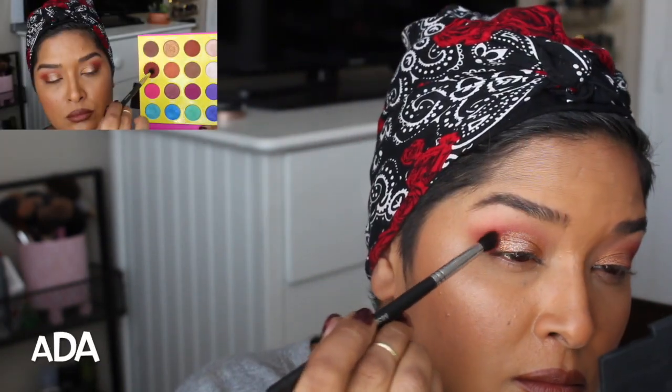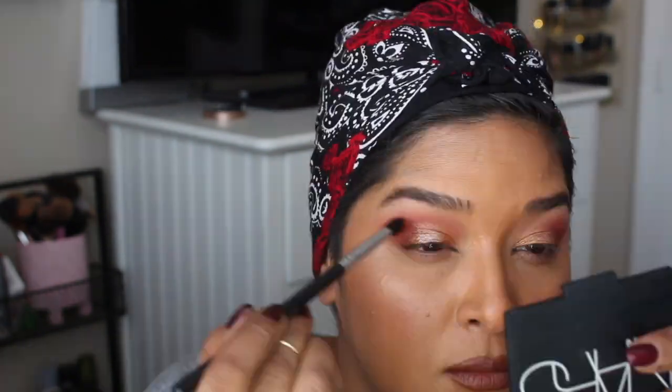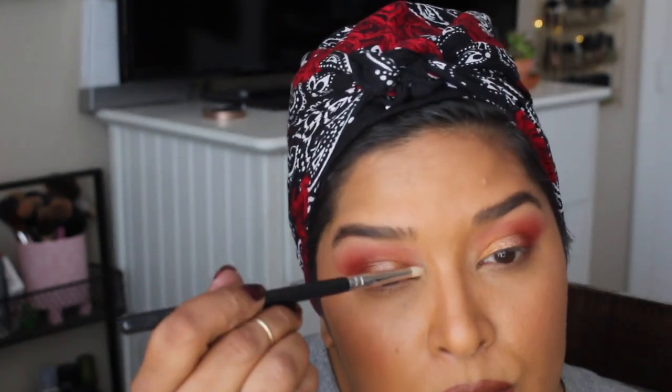The foil shadows perform really well — there are a few shadows I feel show up better when wet. Giza is one, Casablanca is another, and Zola is another, which is one of the colorful shadows. I'm building Ada up in the outer part of the eye and dragging it into the inner crease, slowly bringing it up. I like building slowly so I have more control. I then grabbed Giza again and applied it to the inner corner and dragged it up into Casablanca. I applied Zulu to the lower lash line all the way in — I love this color, and I love Ada and Zulu. The colors are really beautiful.